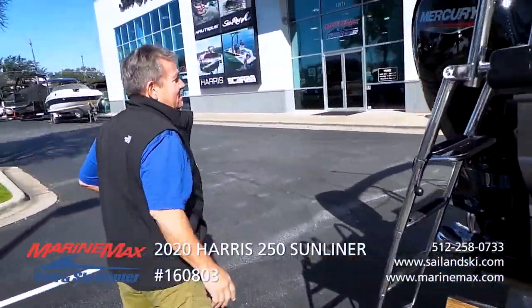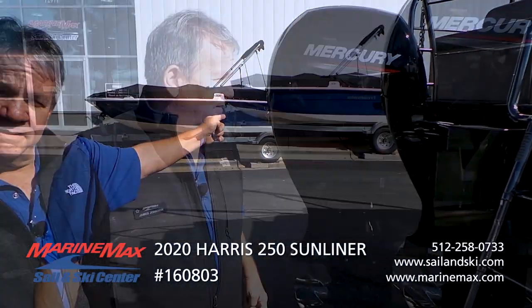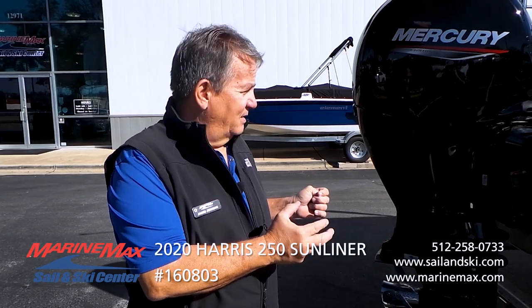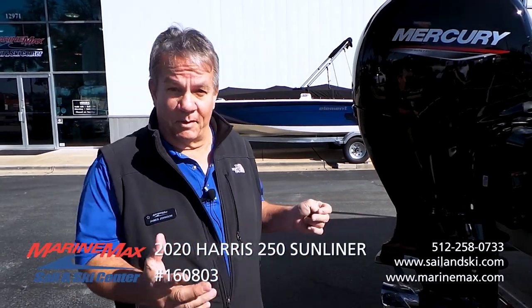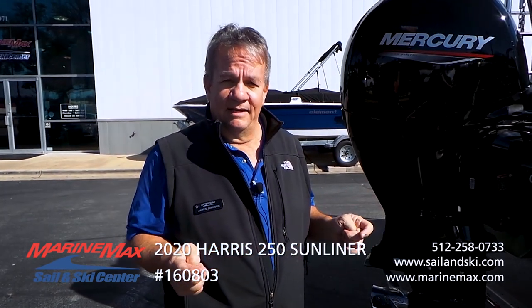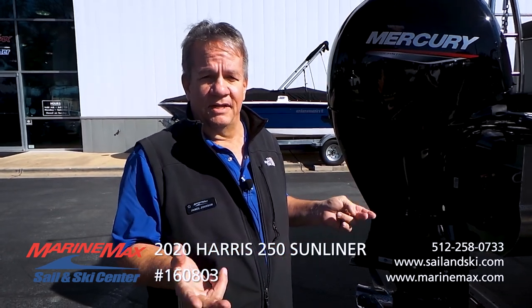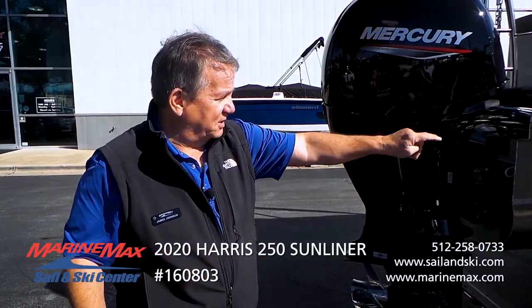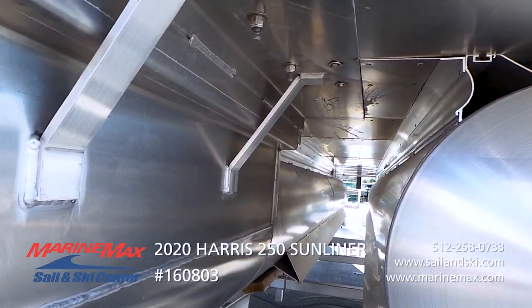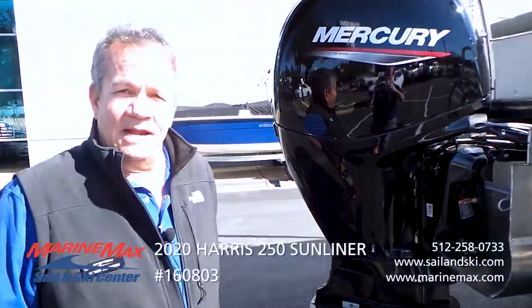Coming back from the transom, this one's powered with a Mercury 150 4-stroke. This boat has three full-length pontoons on it, and that enhances the boat's performance. It planes really early and it's a much improved ride and handling. Everything about a tri-toon is better than the old two-log pontoons. They go even several steps further — they put aluminum underskinning underneath the deck, which knocks down the spray and makes for a really quiet, quality ride.